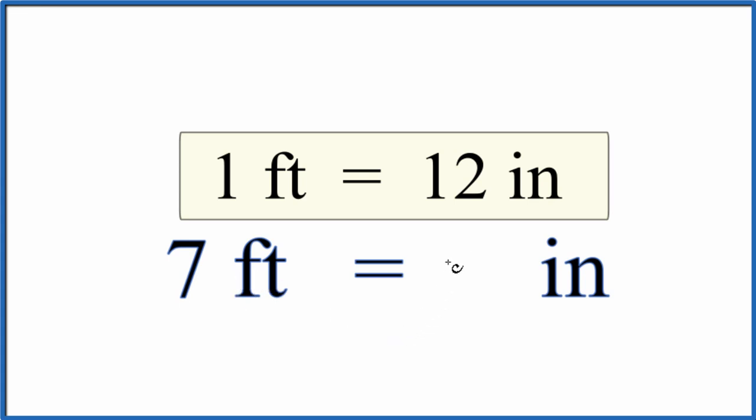7 times 12 is 84. So 7 feet equals 84 inches.